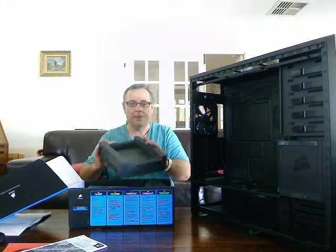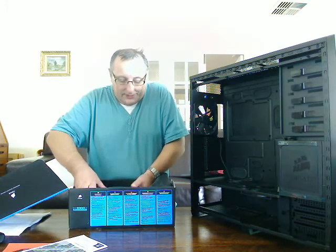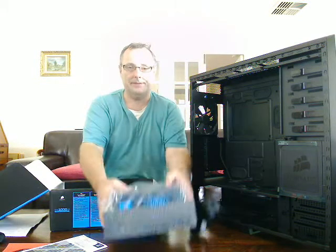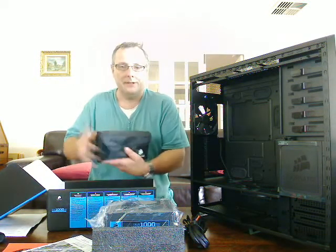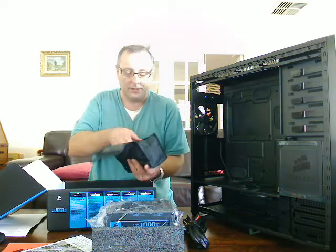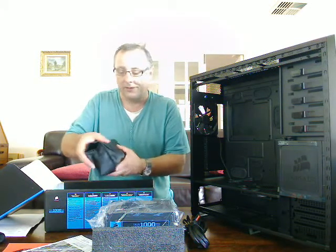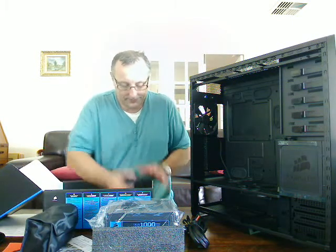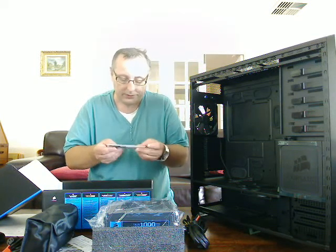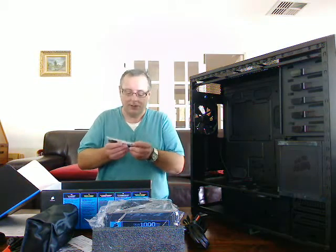There's some very nice foam protecting the power supply itself, which is sitting in the bottom of the case. There's a bag with the Corsair logo on it, and no doubt in here there's going to be lots of cables — yes, I'm right. I won't go into any detail about what all the cables are; you can check those for yourself on the Corsair website, it lists every single one. There's a mains cable and then a little packet with some zip ties, a Corsair logo, and some thumb screws for screwing the power unit into the back of the case, which is a nice touch.